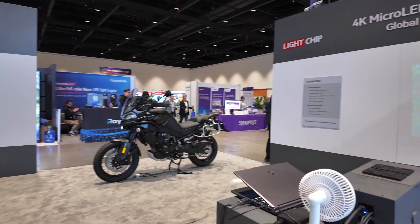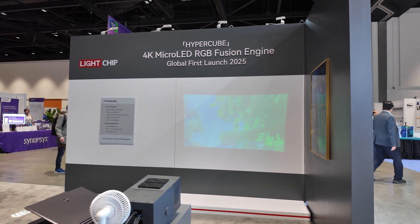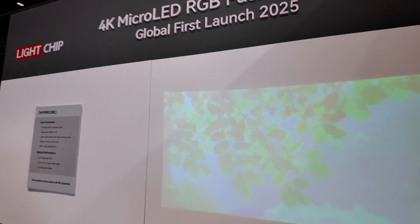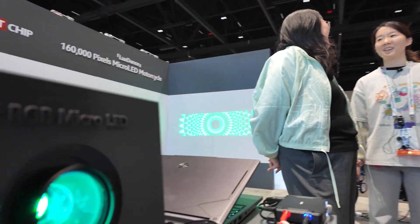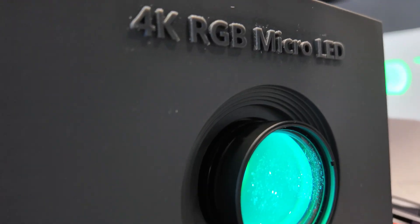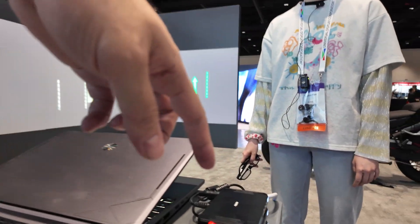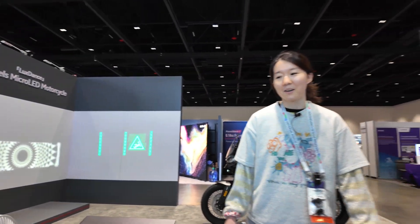How soon can this be in mass production — when can everyone buy a 4K Micro-LED projector? Maybe two or three years. Can you get the brightness up? How much brighter can you make it? Hard to say — it's just a demo stage right now. I'd like to get a 4K Micro-LED projector inside my phone — it needs to fit this size. Maybe in the future.